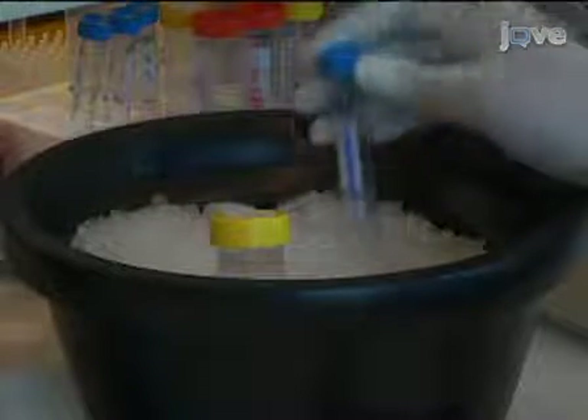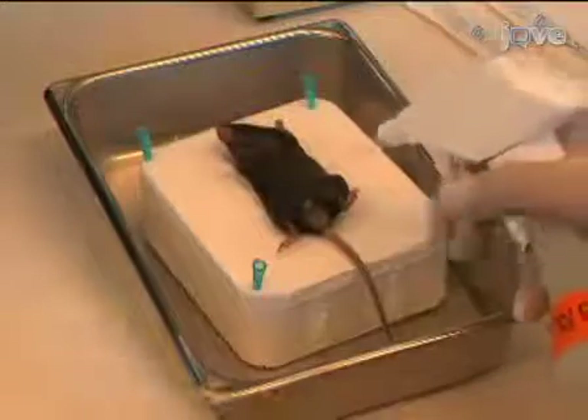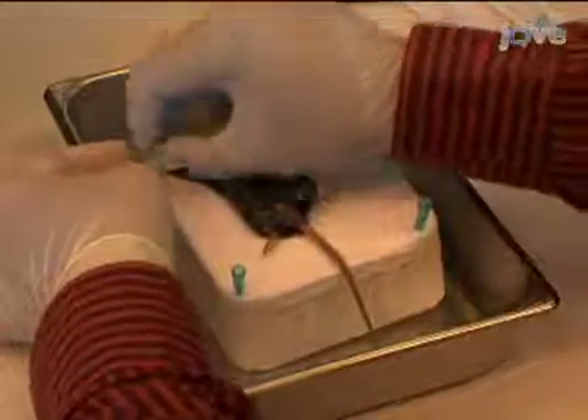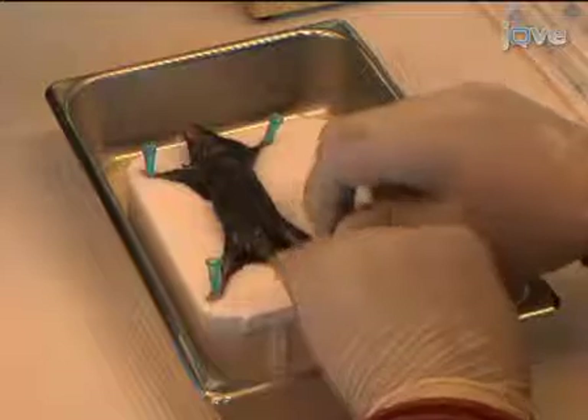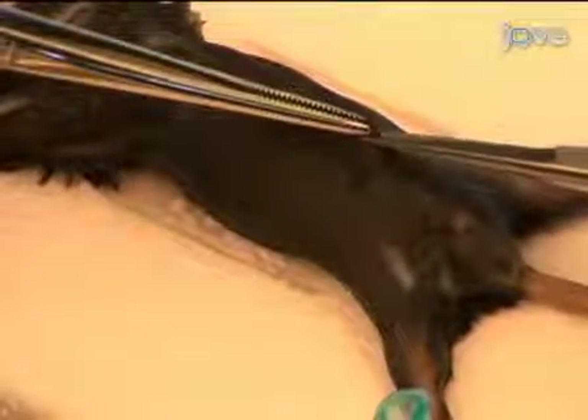Prior to the dissection, pre-chill PBS containing 3% fetal calf serum. Keep these and the collection tubes on ice throughout the experiment. Following administration of anesthetic and appropriate euthanasia, spray the mouse with 70% ethanol and mount it on its back atop a styrofoam block or dissection pad.